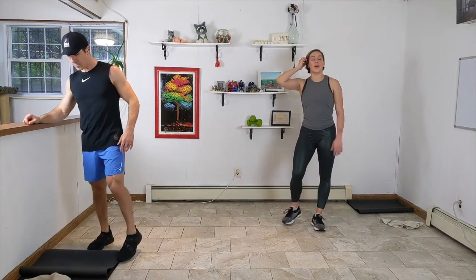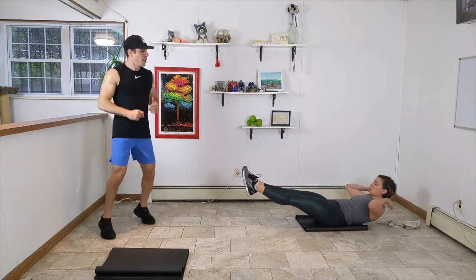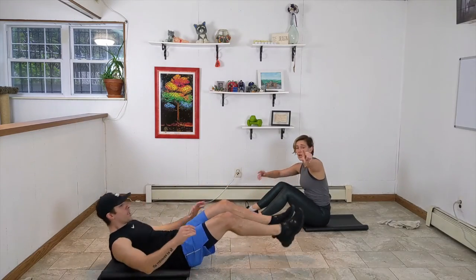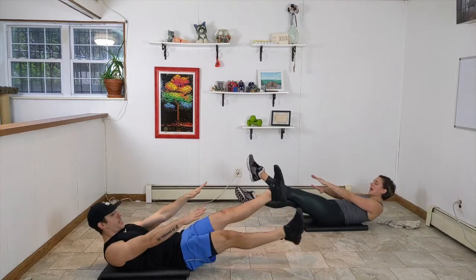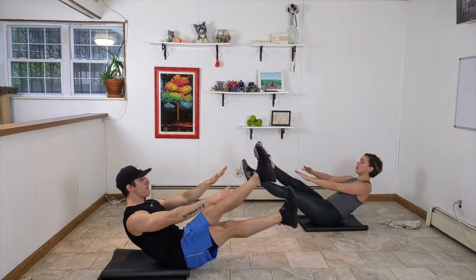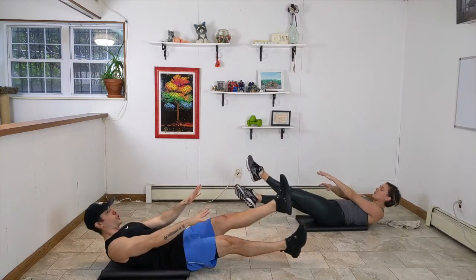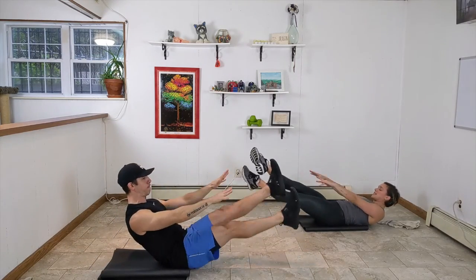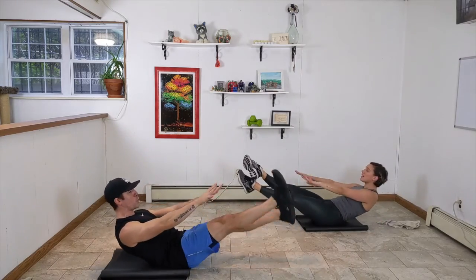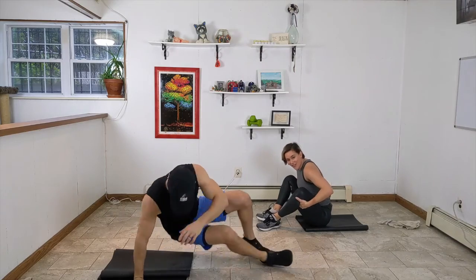It's time for some HIIT! We've got flutter kicks, so grab your mat. Shoulder blades up off the mat, and we're going to scissor our legs and our arms together, keeping those shoulder blades up off the floor the whole time. If you're ready for a little advancement, you can squeeze up and back down, coming up to your sit bones and then lowering back down. If you can't keep your lower back pressed into the mat, take those legs a little bit higher — we'd rather you do it correctly than hurt that lower back.